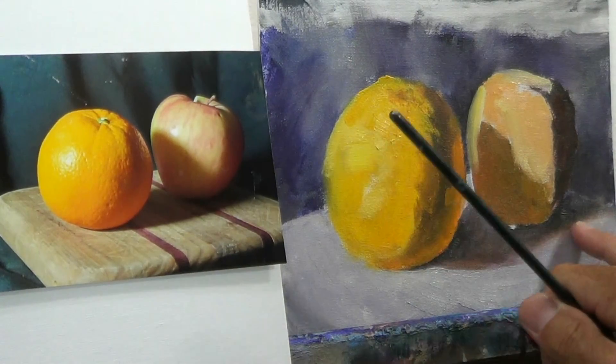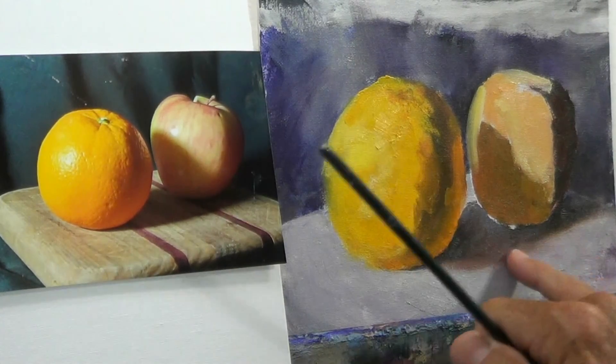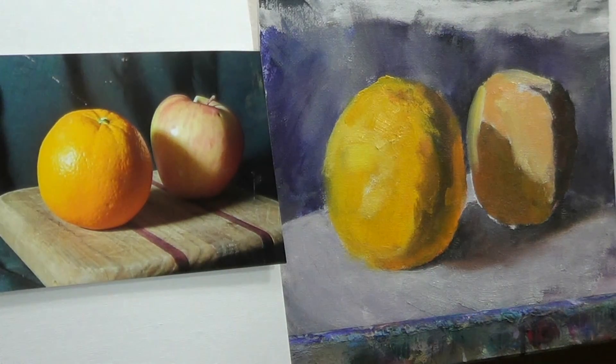All right, good. Now just to come in and finish up, putting a couple of the lighter values on top of that initial block-in, connecting some of the transitions.